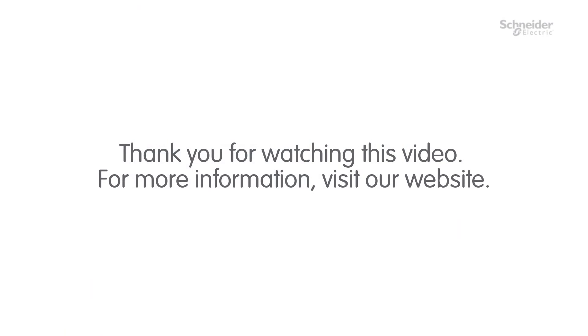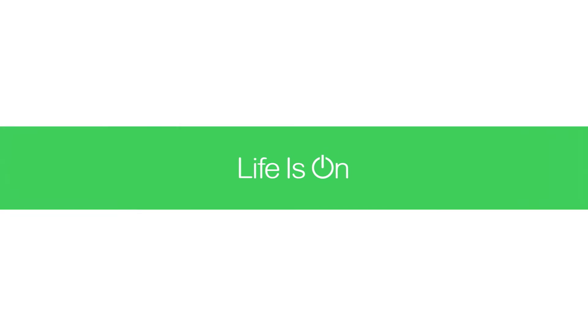Thank you for watching this video. For more information, visit our website. Thank you.